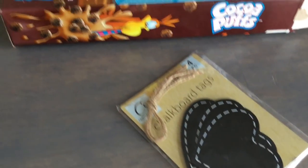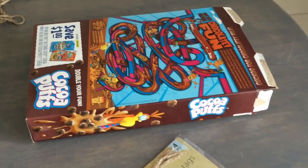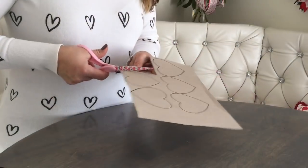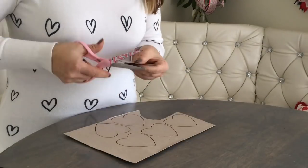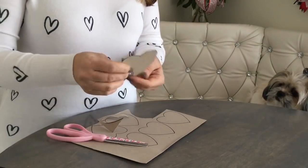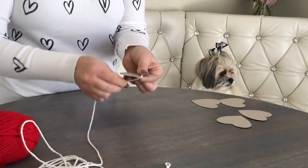First thing I'm going to be doing is cutting out hearts from a cereal box. If you don't want to do that, you might want to use heart tags from Dollar Tree. I'm going to be using one of these tags as a stencil to cut out perfect hearts. I made six hearts, but for this project I used only five.